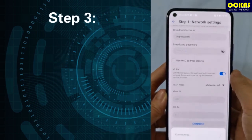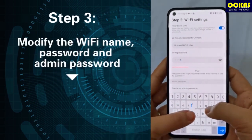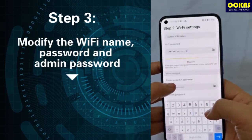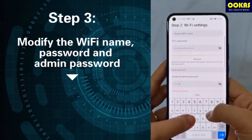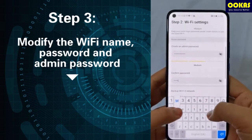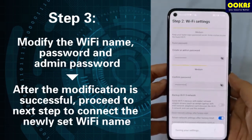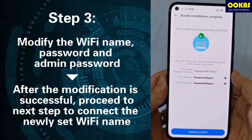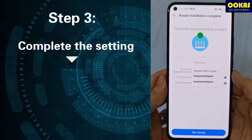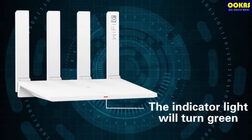Step 3: After successful login, modify the Wi-Fi name, password, and admin password. After the modification is successful, proceed to the next step to connect the newly set Wi-Fi name. Complete the setting, select get started, and the indicator light will turn green.